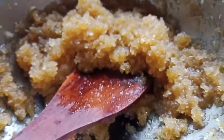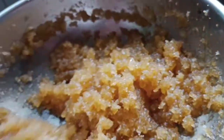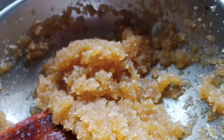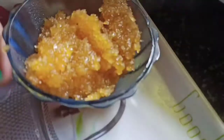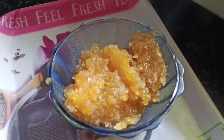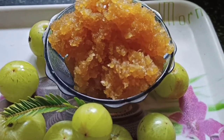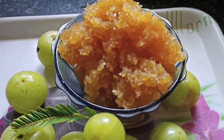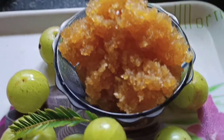Now it is ready — all the water is completely dried. I will show the texture: it is like a jam, a lovely texture. It is ready to serve. Amla Jam — you can use it with chapati or bread. It is very healthy and children also like the sweet and sour taste of Amla. If you like the video, please like, share, and subscribe. Thank you!